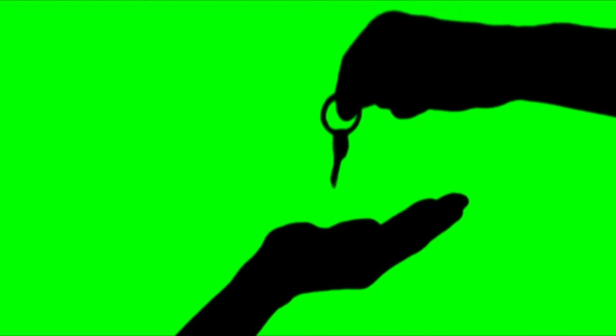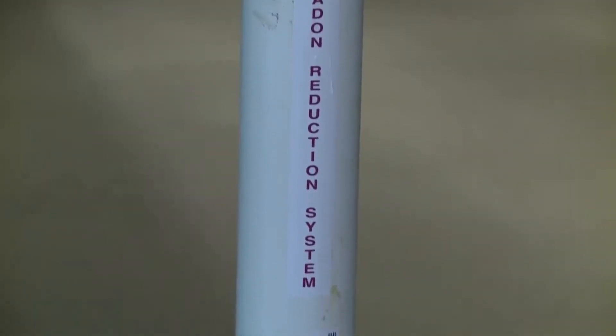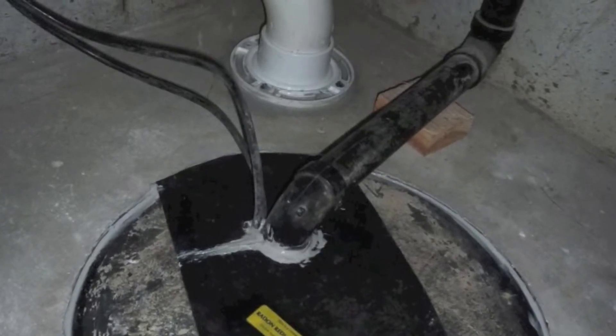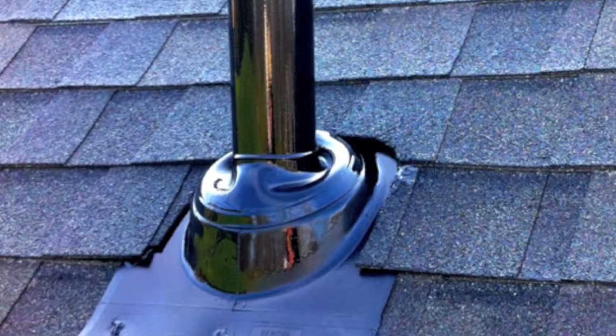I actually hold classes to educate realtors on radon, and these are not deal-breakers. It may seem a little scary — like, oh my gosh, it's going to cost me $20,000 to fix this — but really in most homes it's somewhere between $1,000 and $2,000 to put a mitigation system in. So it's not going to break the bank or end a real estate transaction in most cases.